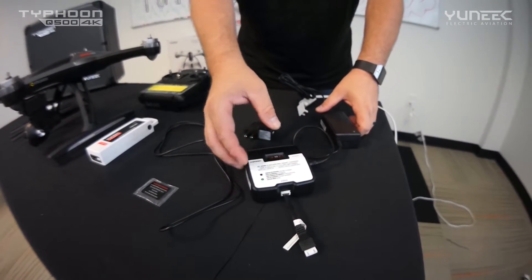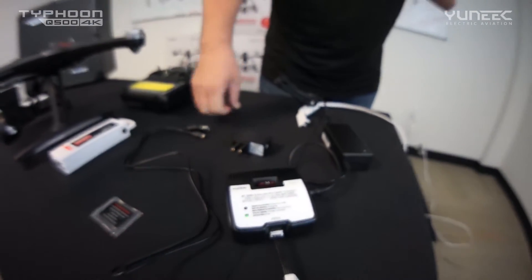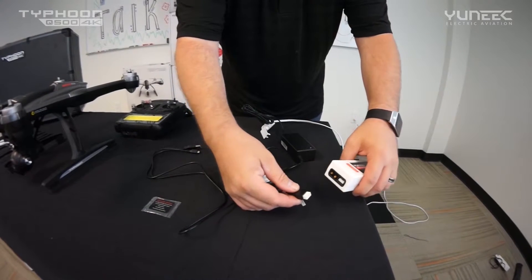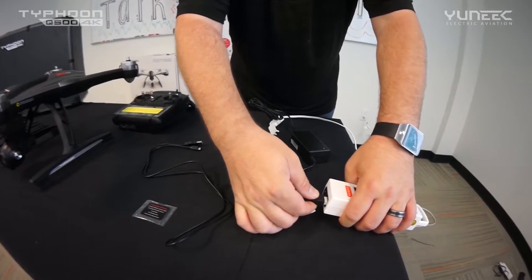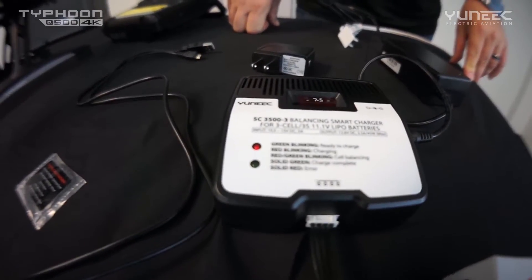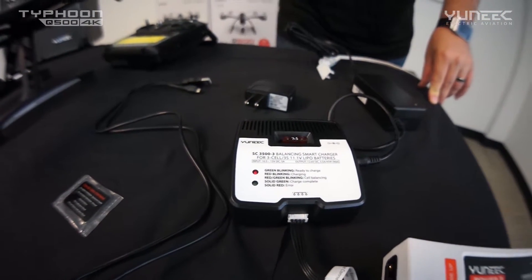You'll immediately notice that the charger will start blinking green and is ready for a battery to be installed. Go ahead and grab your battery, use the included balance lead connector, and plug it into your battery. The charger will immediately start blinking red. If it blinks green, that's okay too — that's just letting the cells balance.